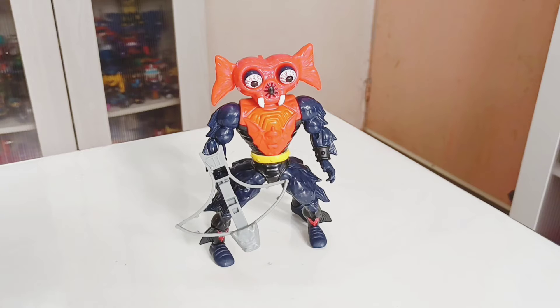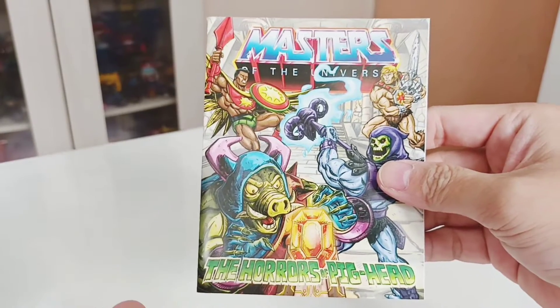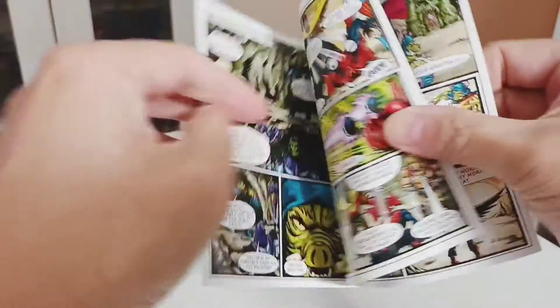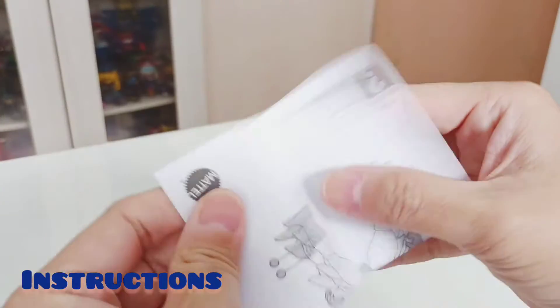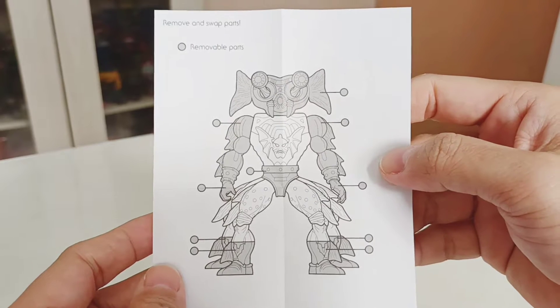Here is Mantana out of the box. He comes with a comic — the same comic as the Horde's 'Horrors of Pickhead,' the same as Pickhead itself. At the back you have some cross-sells, and here you have a guide on which parts of the figure you can remove. Mantana has a lot of removable parts.